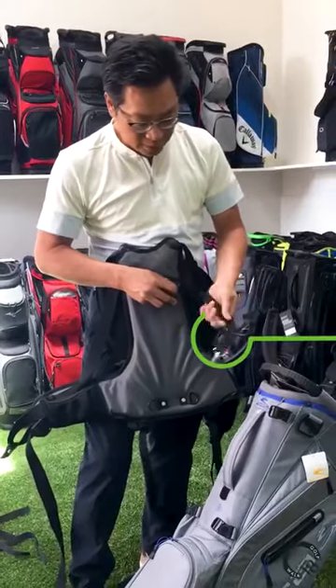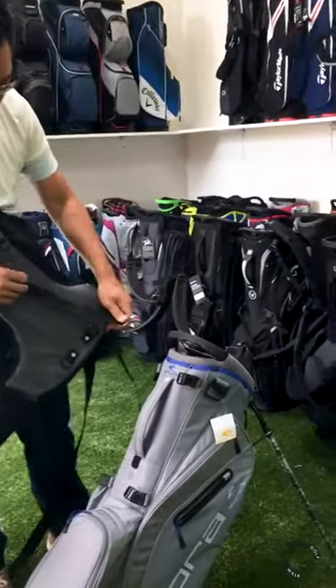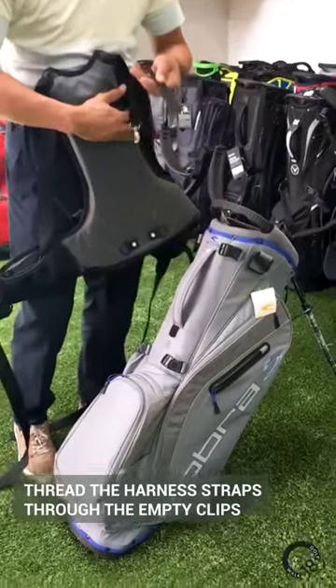What you want to do is remove the metal tri-glide. We're going to reverse the clips and use the straps at the end, then clip it to the back.